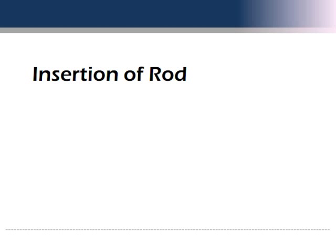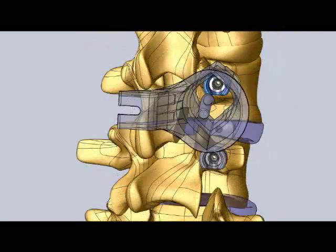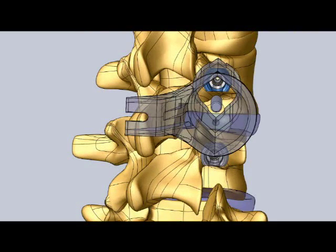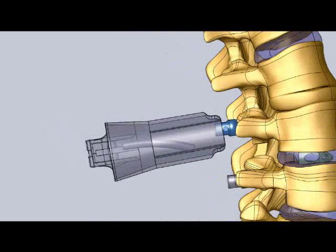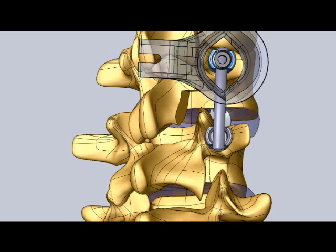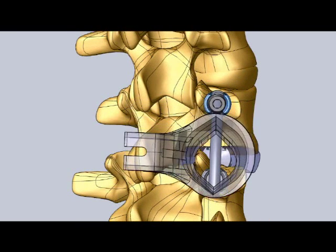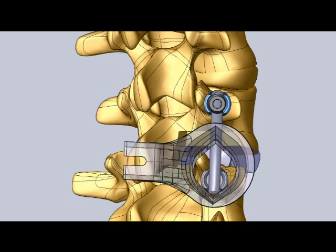The pedicle screws are then connected using a metal rod. The rod can also be inserted directly through the Spine Select Marquis-MIS channel — most frequently, no additional incision is required. The rod is held fast to each pedicle screw using a special locking set screw. The surgeon repositions the Marquis-MIS channel to allow each pedicle screw head to be accessed for its set screw.